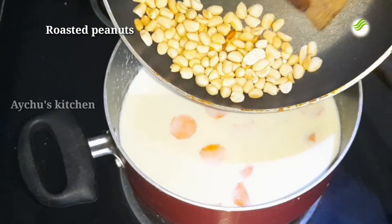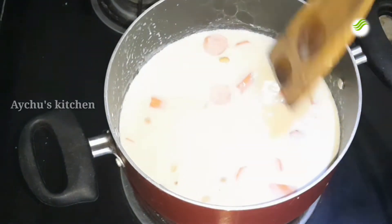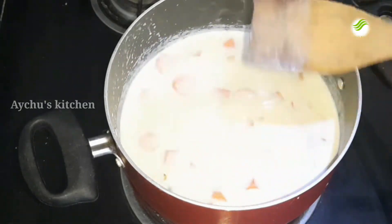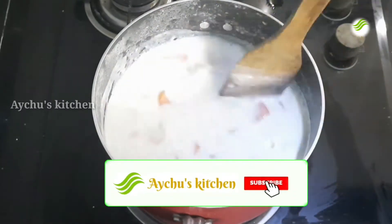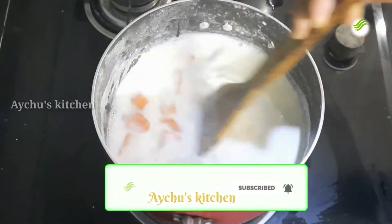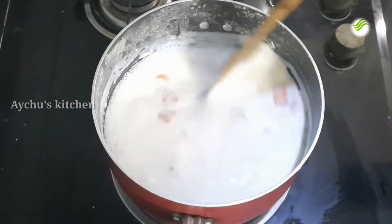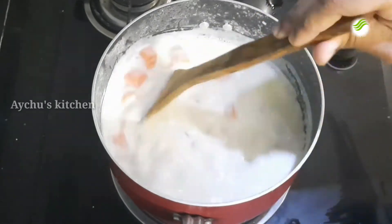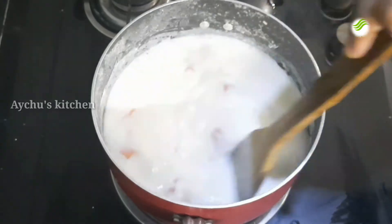Let's roast it in a bowl and put it in the bowl. Let's cook it in the bowl. Let's add the ingredient.